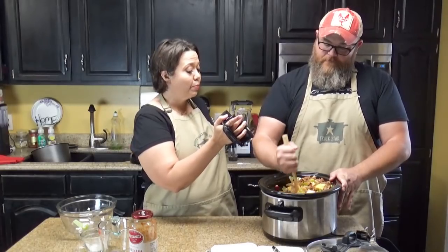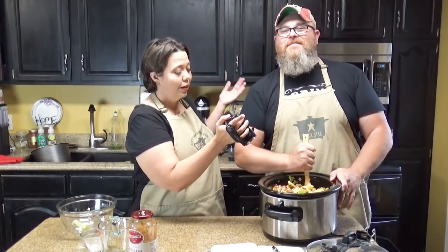Hey guys, today we are making low-carb beefy vegetable soup in our slow cooker. It looks really beefy and really chunky right now.